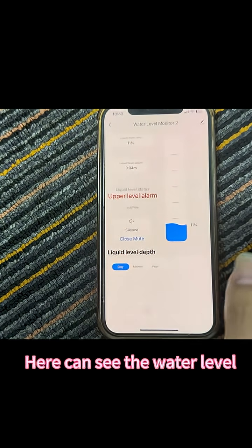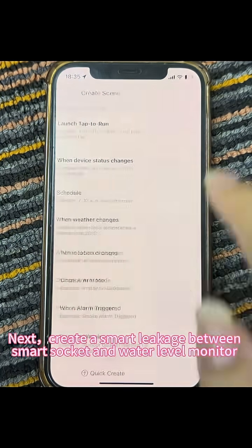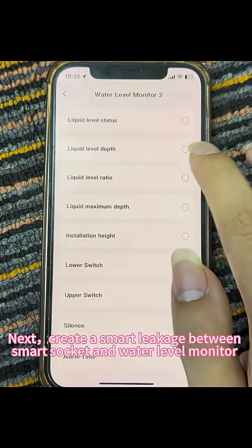Here you can see the water level. Next, create a smart linkage between the smart socket and the water level monitor.